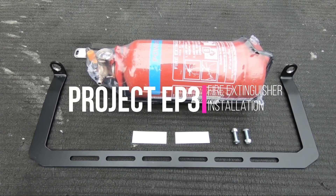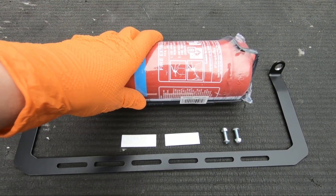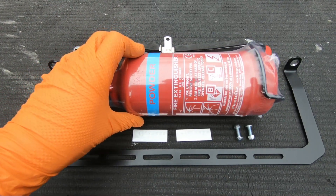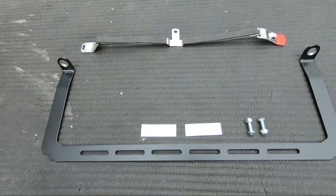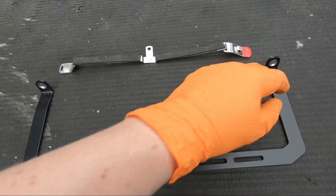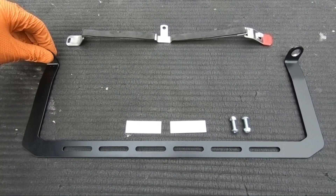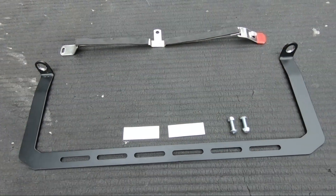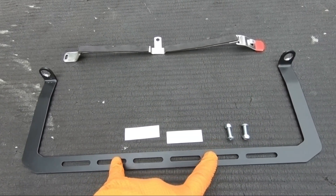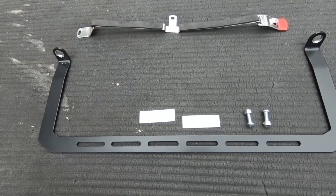My next project on the EP3 will be installing a fire extinguisher — a handheld one mounted in the car, as opposed to a full fire suppressant system. It's a simple powder fire extinguisher, one of the smaller ones. We have the bracket here from Kap Industries — a metal bracket that fits to the passenger seat, just in front of where the seat mounts, using the front seat bolts. There are two stickers and two screws to mount the fire extinguisher cage onto the bracket, and a strap for larger fire extinguishers.